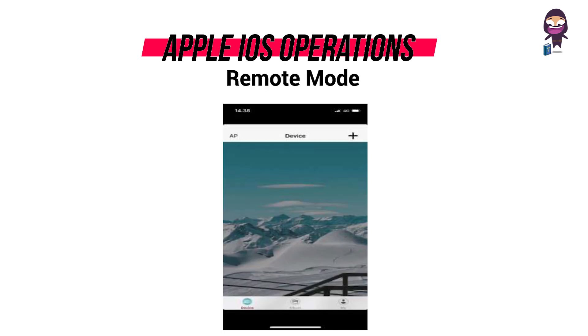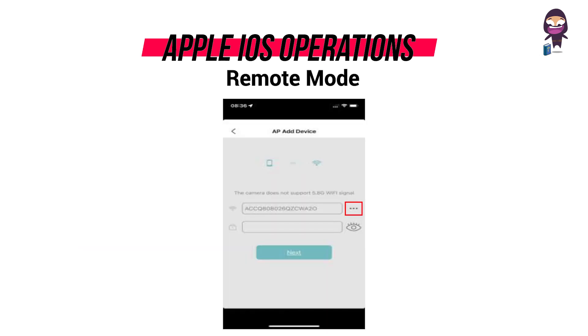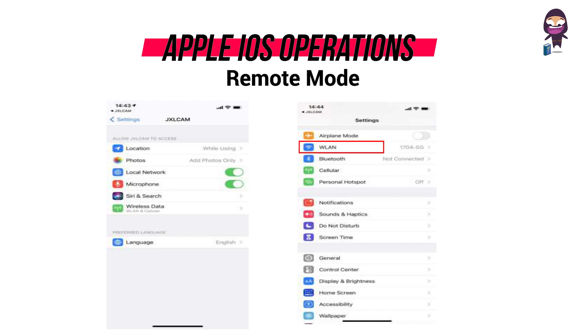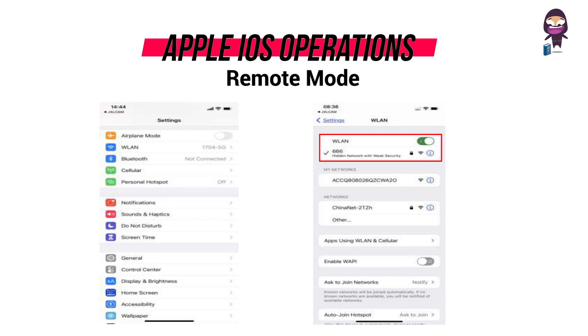For remote mode, first turn on your Wi-Fi, open the app, and click on the plus icon, then click AP and device. Now click on the meatball menu icon, next click on settings, and select wireless local area network. Select to connect your 2.4 GHz band Wi-Fi, then click JXLCAM in the upper left corner to return to the app.